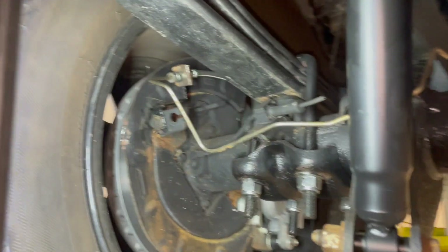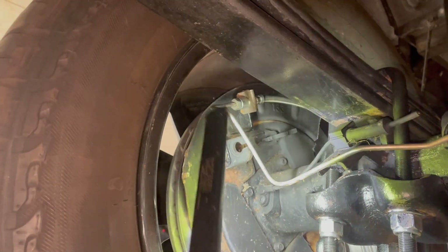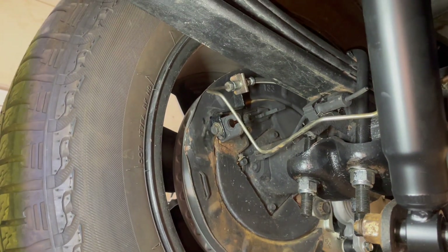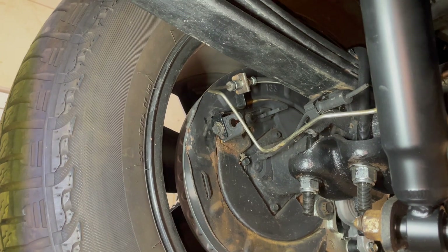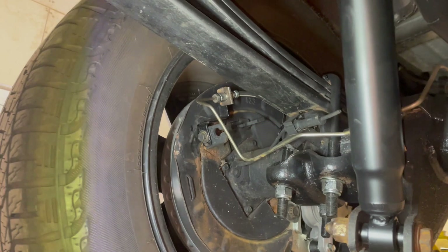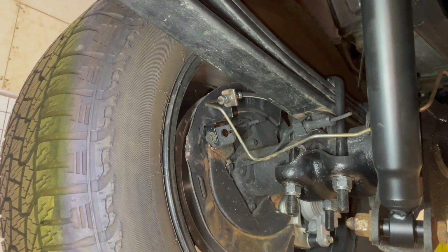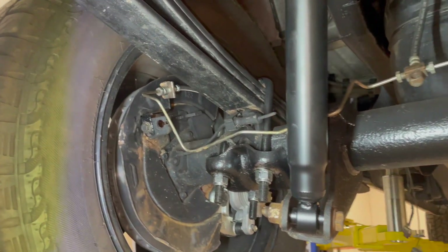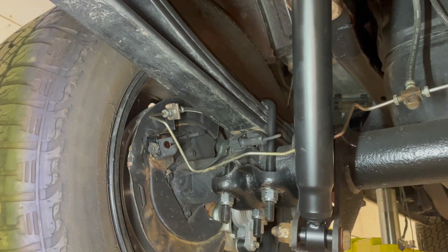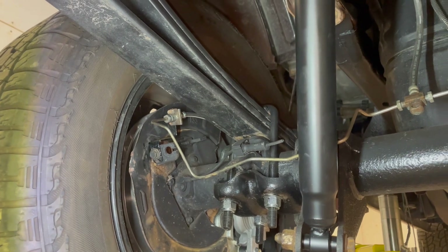It still works, except this flare nut over here that I'm pointing to — it does not line up. It just gets tight and then gets loose again, almost like the nut's damaged. So I'm going to have to get a flaring kit — I'll have to flare a new nut onto that. Other than that, we will be done with brake lines on this truck.